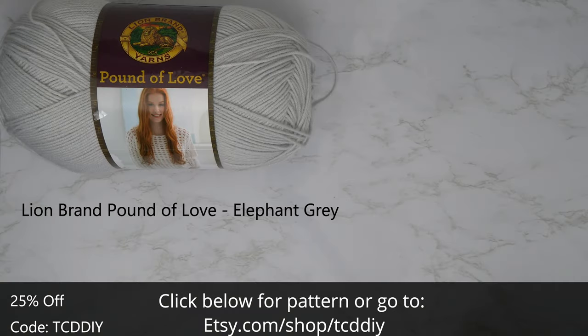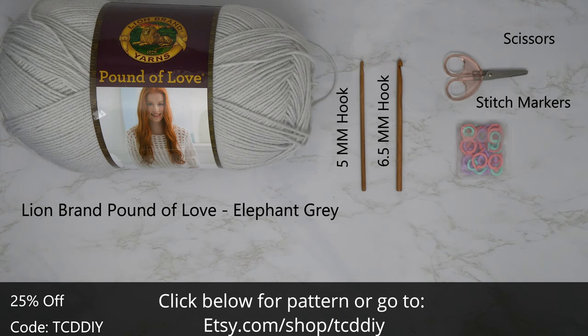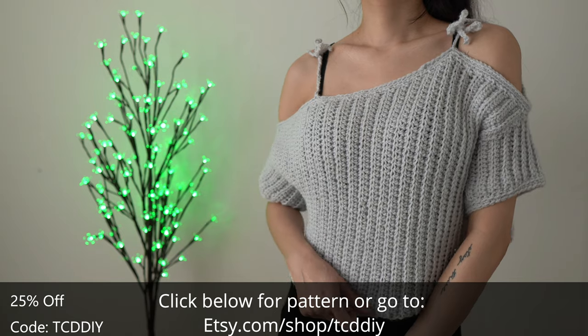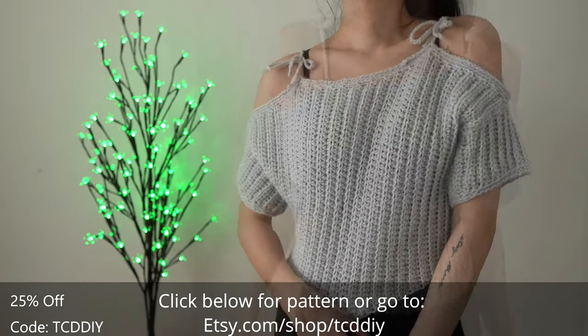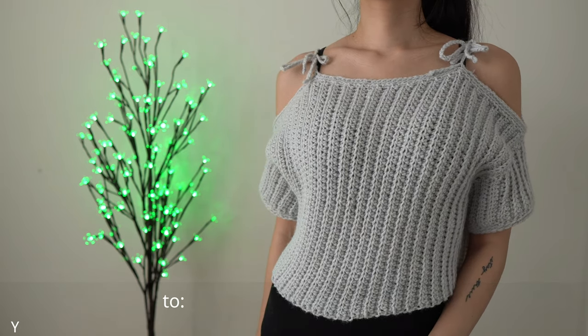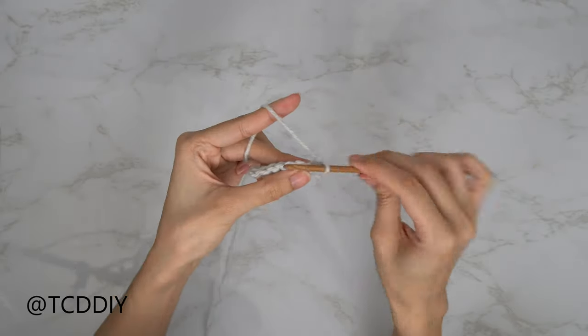For this project, any category 4 yarn will work, but I used a quarter skein of Lion Brand's Pound of Love in the color Elephant Gray. As for tools: a 5mm and a 6.5mm hook, scissors, stitch markers, and a tape measure. There's a written pattern down below — use offer code TCDDIY for a discount off any $9.99 plus order.